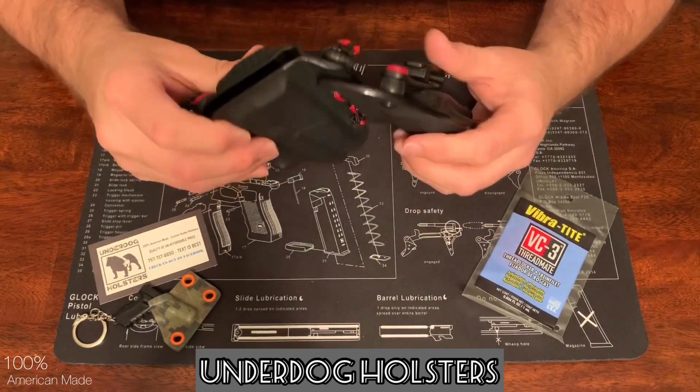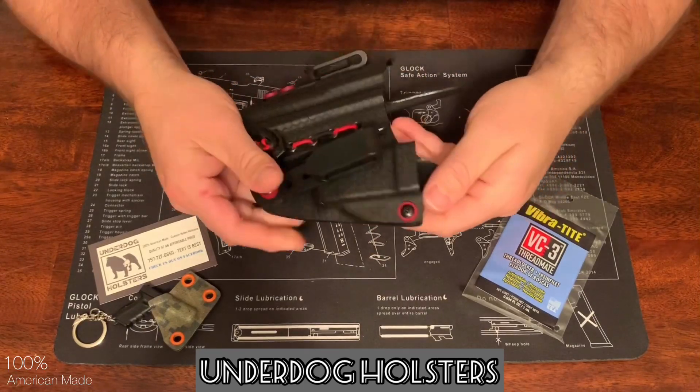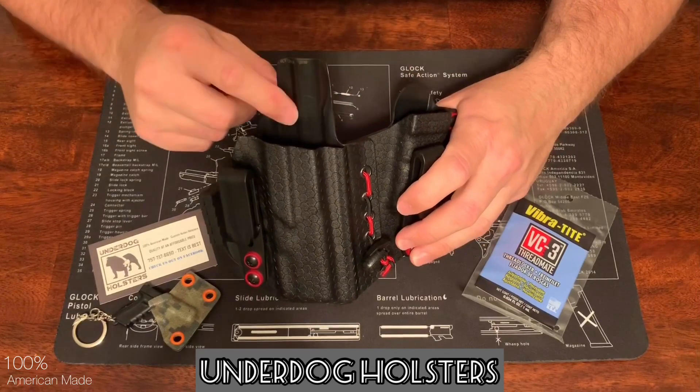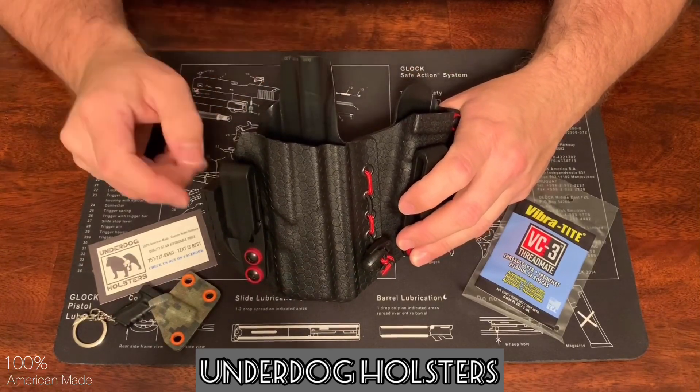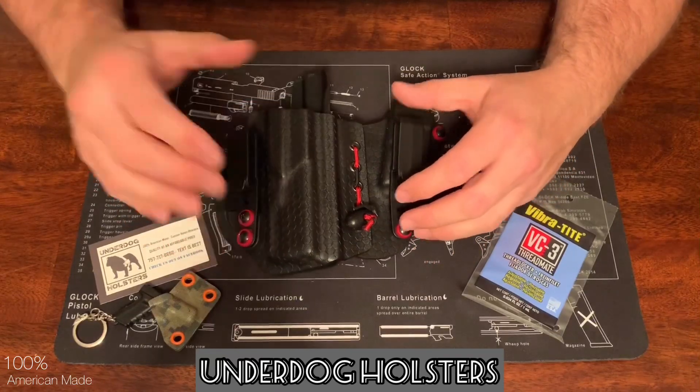The edges are very nice and smooth. You have a sweat guard for both the magazine carrier and the gun itself. I like the hardware, the colors, and love the pattern.